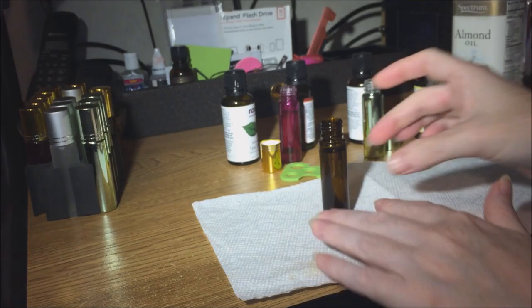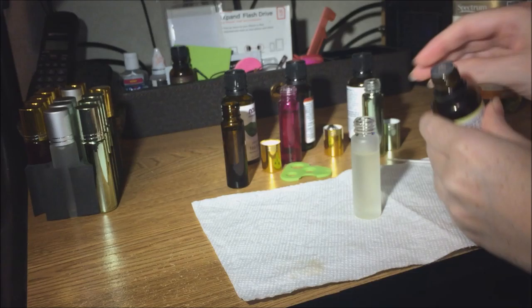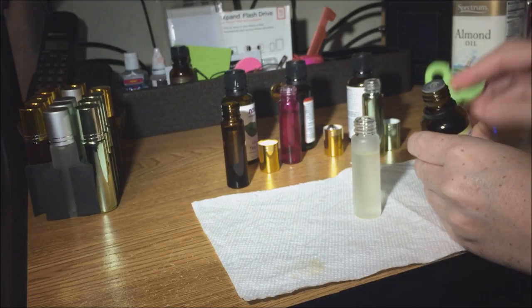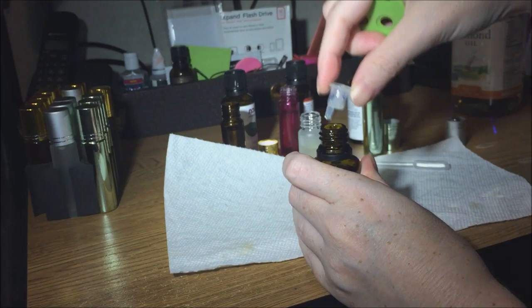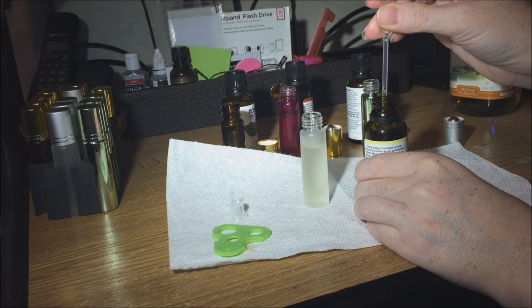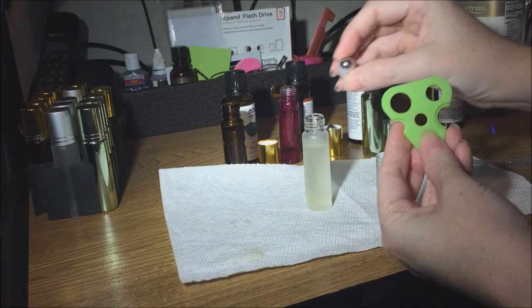I've got all my bottles mostly filled with oil and I'm going to start with some ylang ylang in the frosted one. I need to remove the dropper insert to be able to use this, so I'm going to use the key — that is so nice and handy, I really like that. Now I can press the roller ball on.